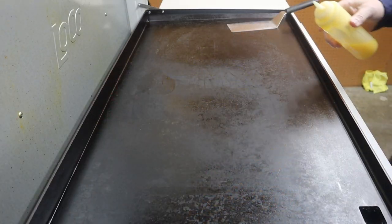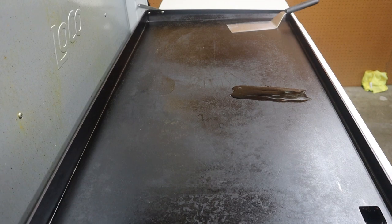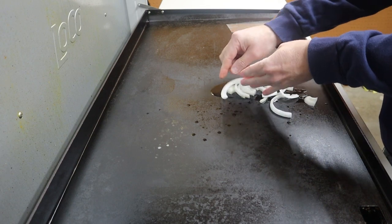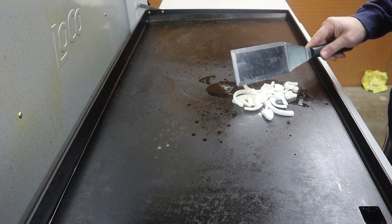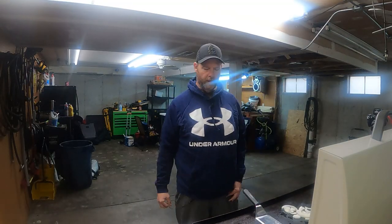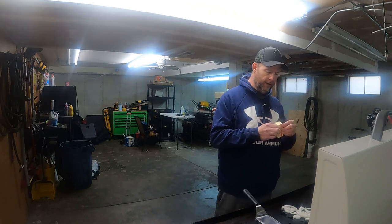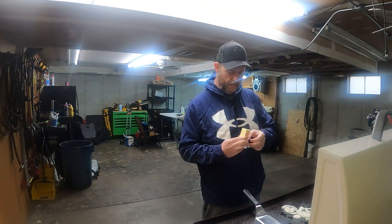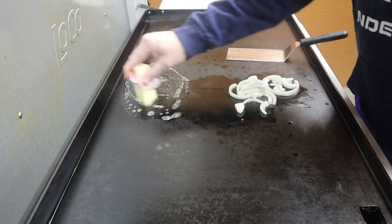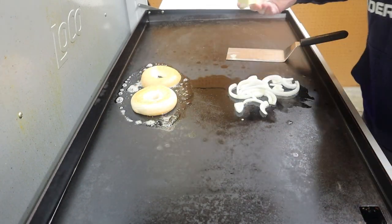Let's get it rocking. I'll throw down a little butter oil. On this griddle it's three burners — I've got the two left ones on at 350 each, the right one's off. Let's get our butter down and go ahead and toast up our bagel — put it face down, extra buttery. There we go.